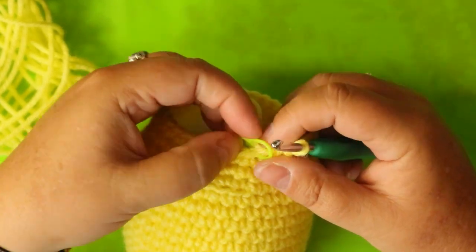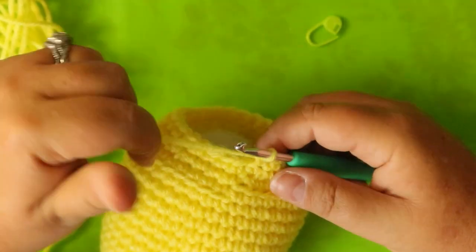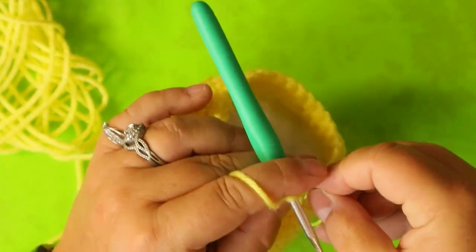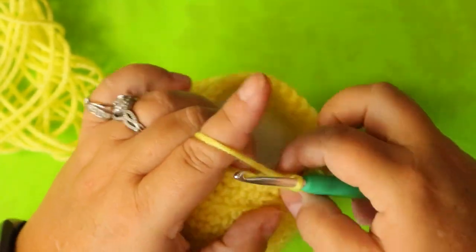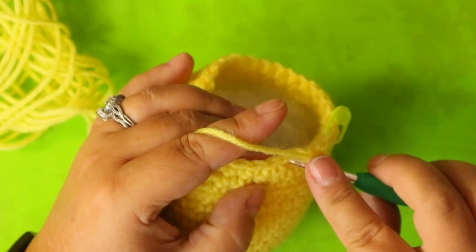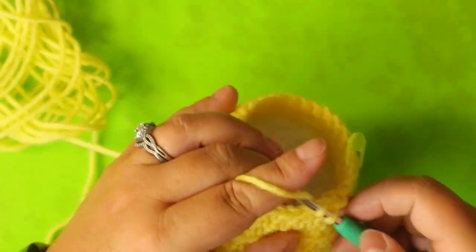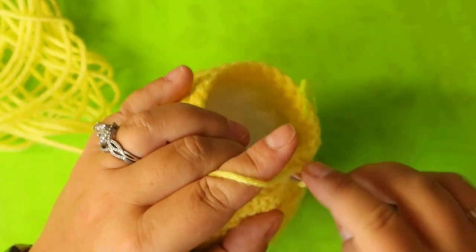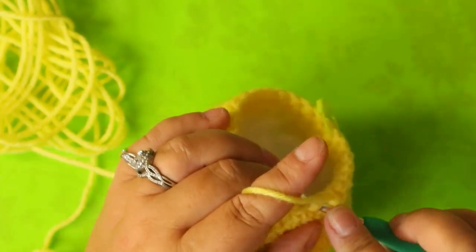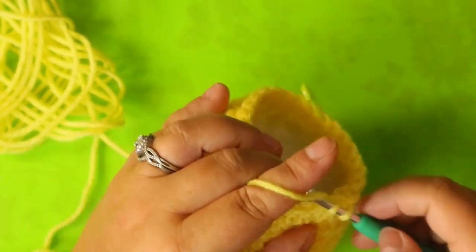Your next round is going to be three single crochets and a decrease, bringing you down to 24 stitches. Follow this up with a round of one single crochet in each stitch. That's one, two, three, and then decrease again - I'm just continuing with my invisible decrease. Do this all the way around - brings you down to 24 stitches - then put one single crochet in each of those 24 stitches on your next round. It'll all be on my pause screen.